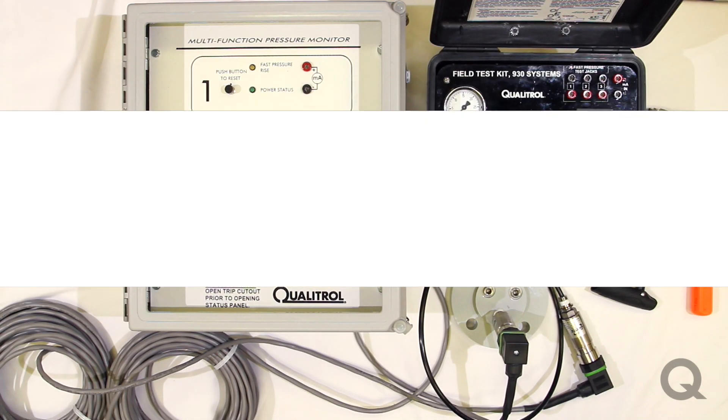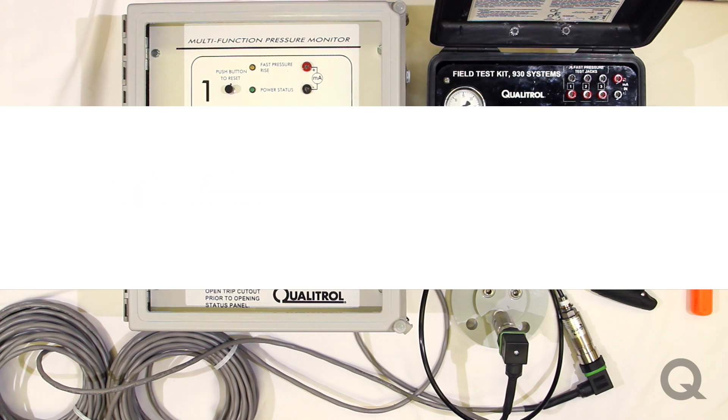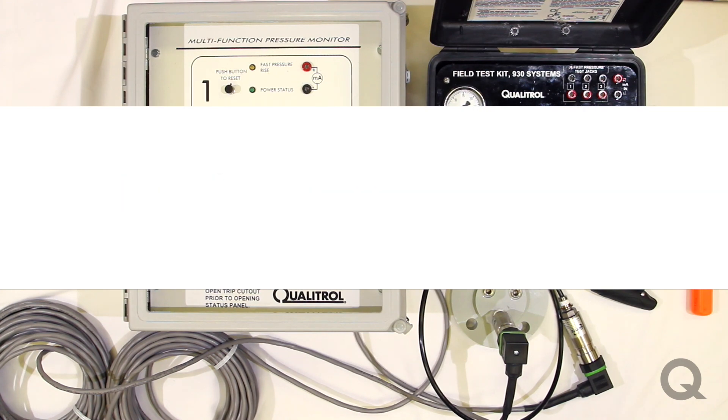Hi, I'm Eric Schneider, an Applications Engineer at Qualitrol. Today we're going to be talking about the Series 930 Electronic Rapid Pressure Rise Relay, and we'll also be talking about the Field Test Kit 930 that you can use to test the rapid pressure rise relay to NERC standards.